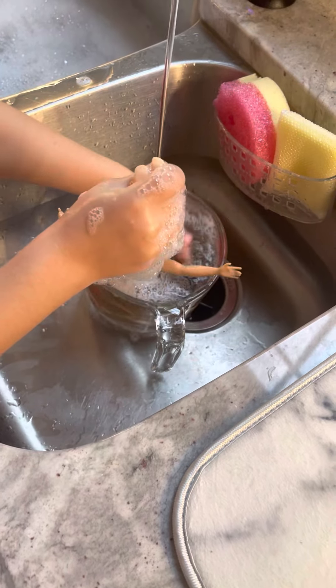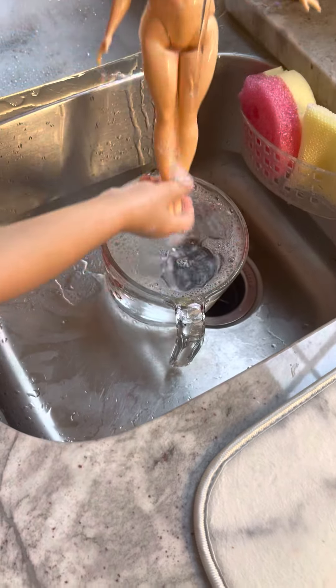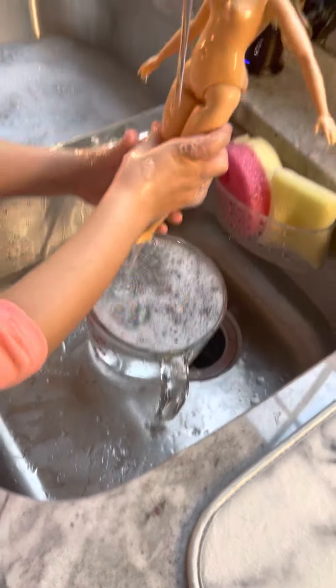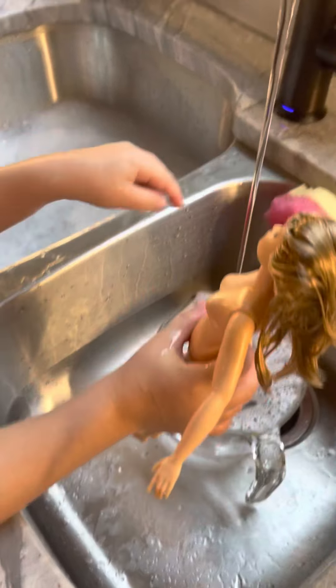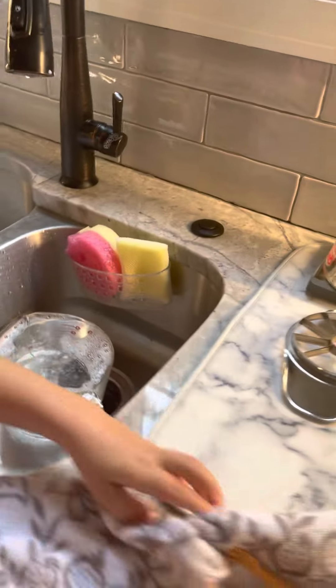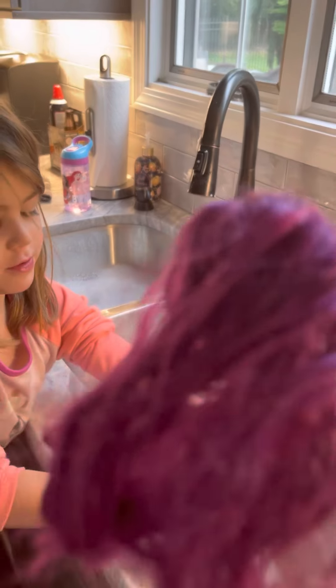Rinse her off now and then we'll get her all done. Make sure her hair is nice — get all the soap out of her hair. Oh, she looks clean! I think that's the cleanest she's ever been. I'm gonna get her out and get her dry, I'm gonna shut it off. Okay, yeah, there's a towel. Oh my god.